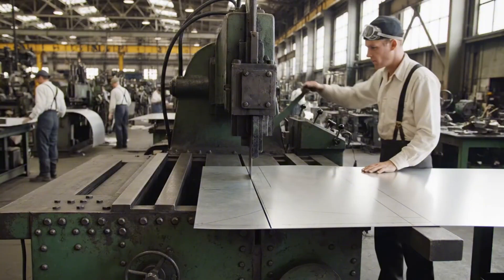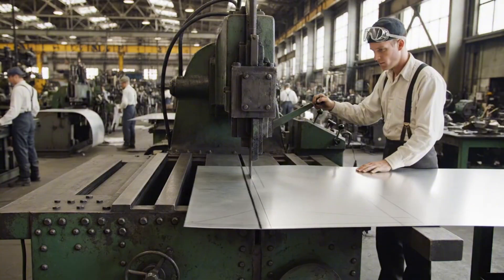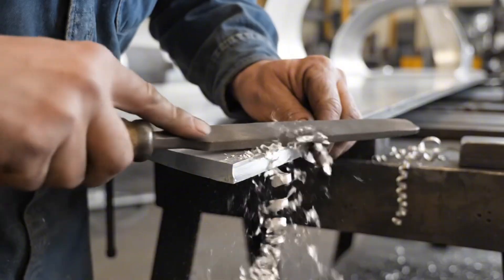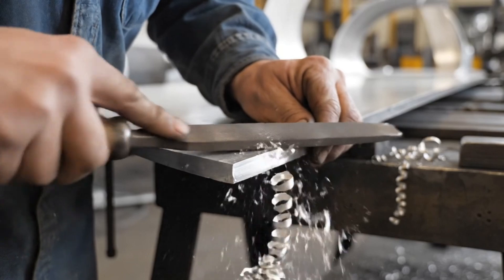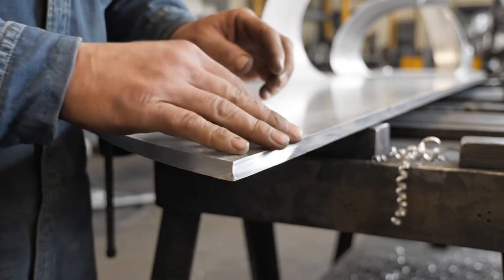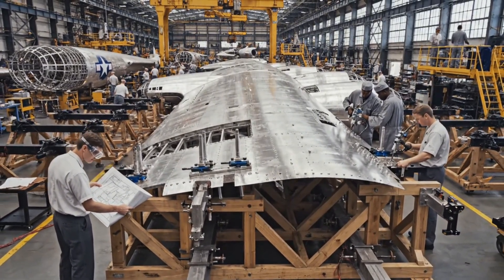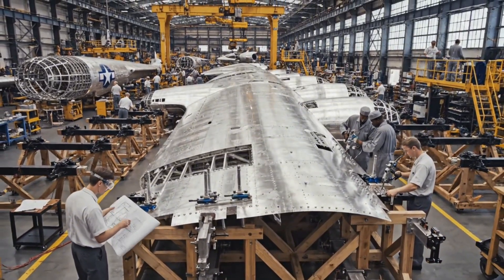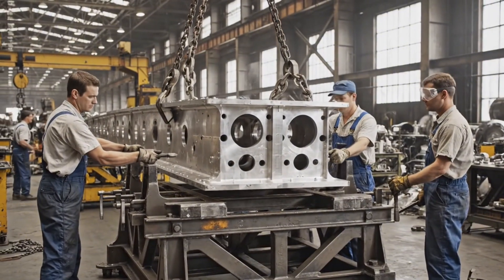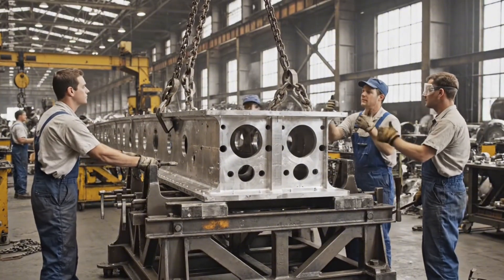Go ahead and turn it over. Easy now, bring it down just a fraction — that's the spot. Solid on this side, sir.